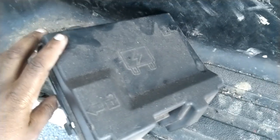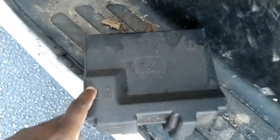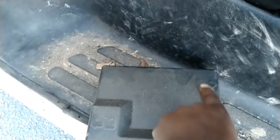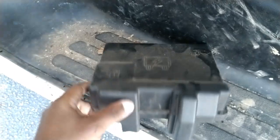This is the cover of the fuse box — it's a bit dusty but this is it. The way to open it, you follow these arrows. There's a clip on this side and a clip on this side. You can see the arrow here and the arrow here — you pull the clip and it opens up.